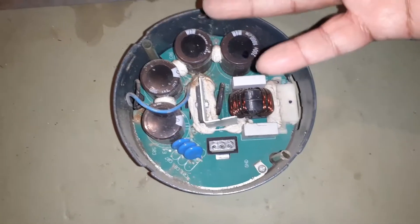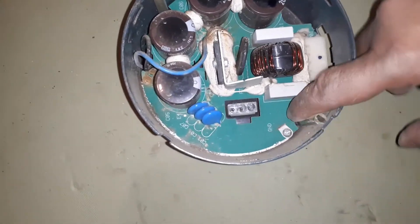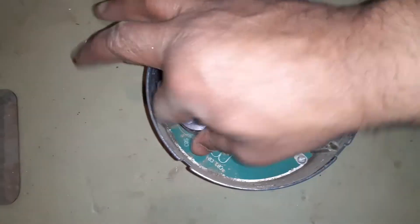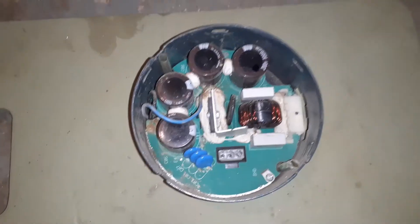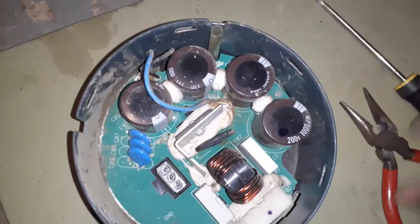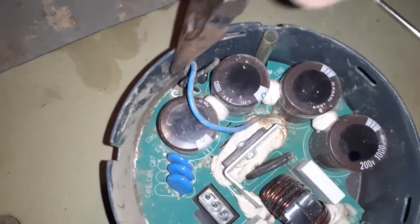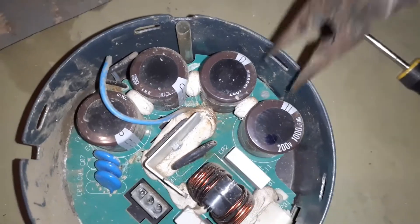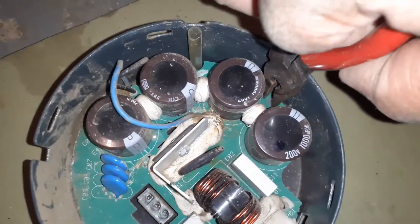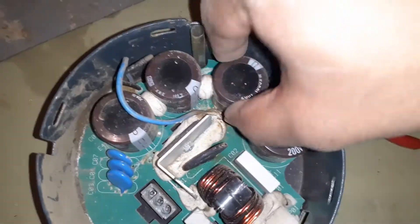To remove the control board so I can flip it upside down, there are a couple of bolts — one here and one there. Keep track of the bolts and screws you are taking out. After removing the two screws, you can see there is a little clip that needs to be released. I'm using a needle nose plier to release that clip, and that will get the board out.